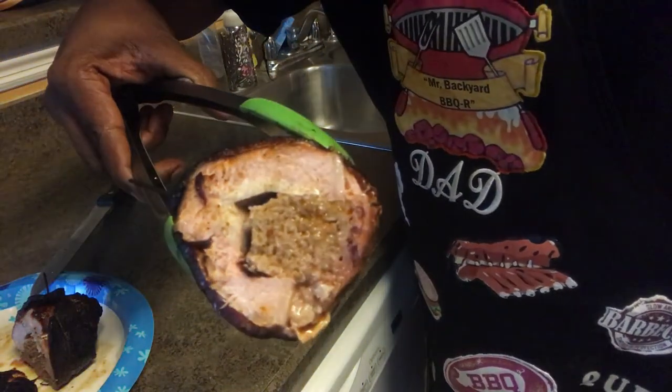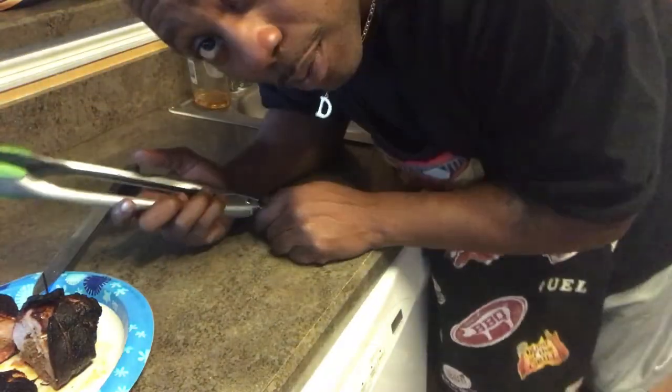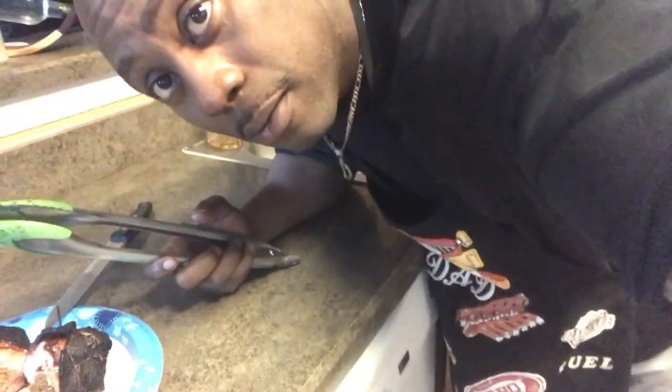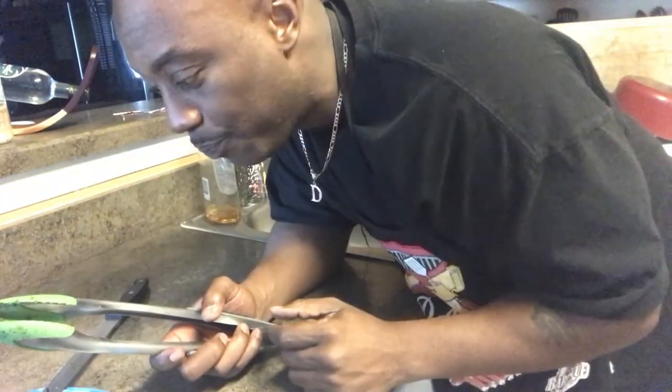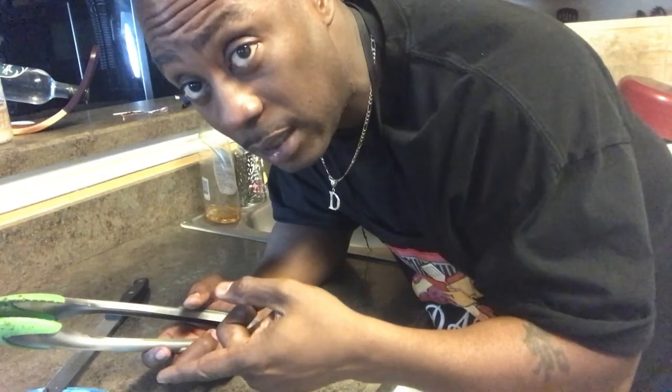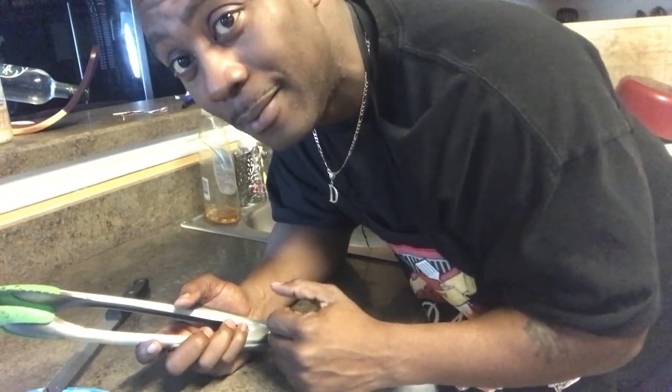Anyway, this is your boy Mr. B from Backyard Barbecue. Don't forget to like, comment, and subscribe. Holla at your boy — tell me what you think, tell me if you've ever had this before and if it looks like this. Holla!